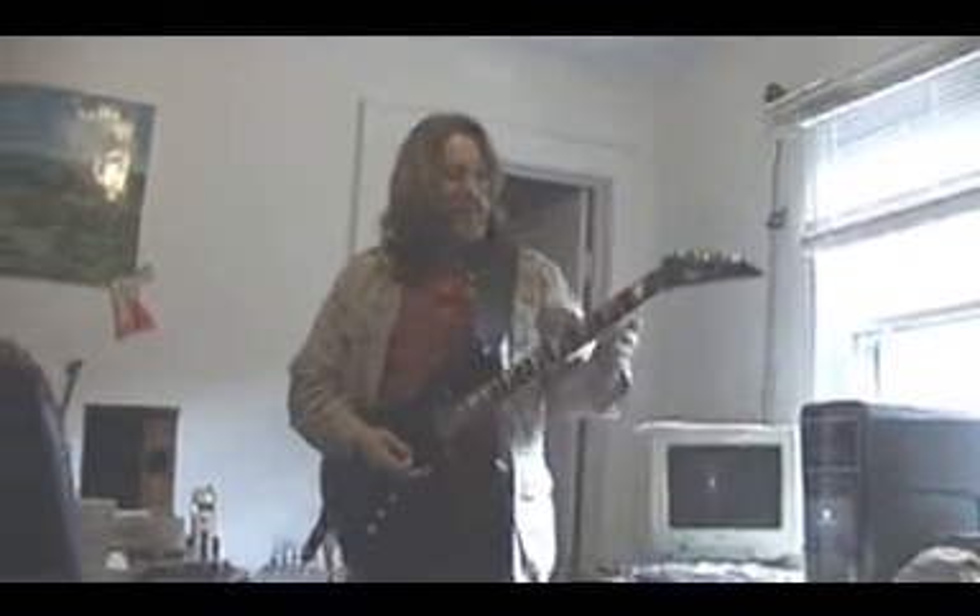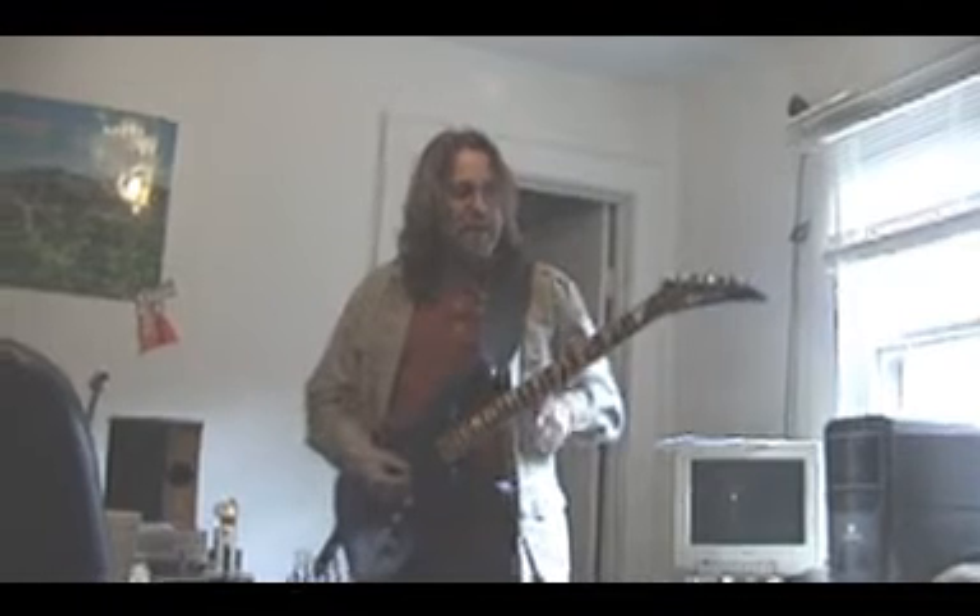I'm Brandon Bailey from the Appalachian Entertainment School of Music. We're going to do a little guitar lesson today. This is my Char Bell guitar I've had for about 100 years or so. I'm just going to play a little bit of the guitar for you real quick.